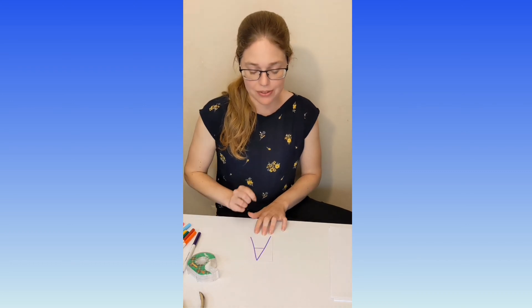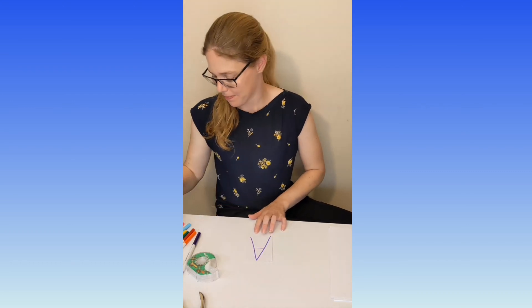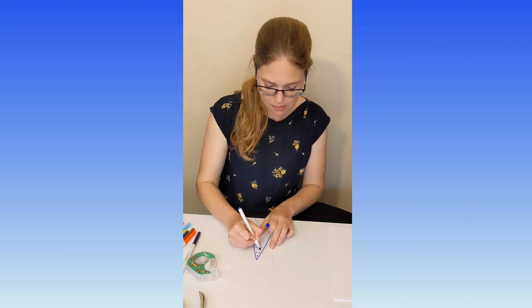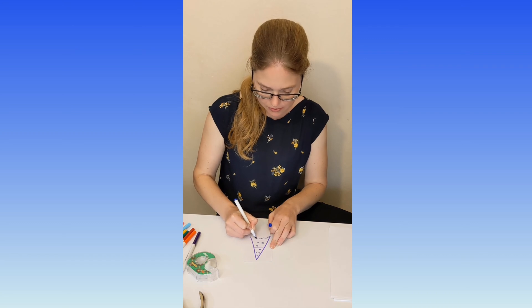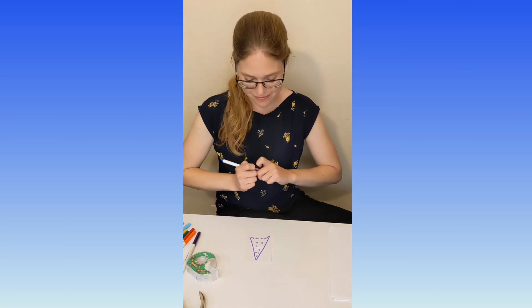So we are going to draw an avalanche tumbling down the side of the mountain. I'm just going to make some circles tumbling down the mountain and a big pile of snow at the bottom. There's our avalanche.